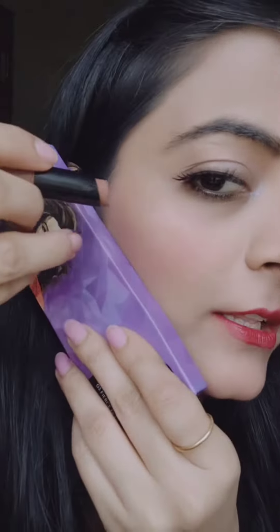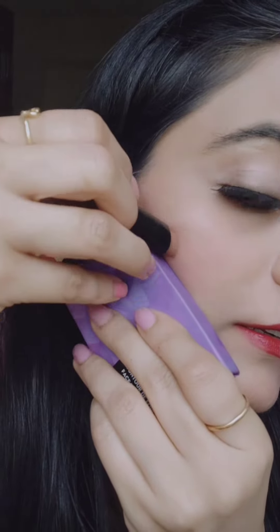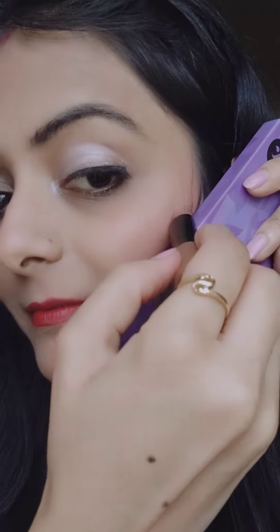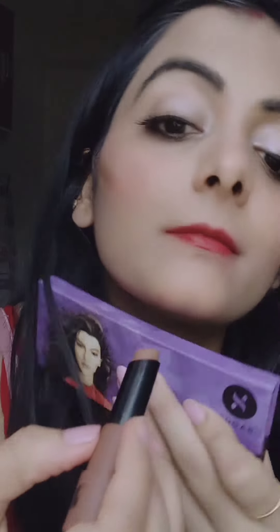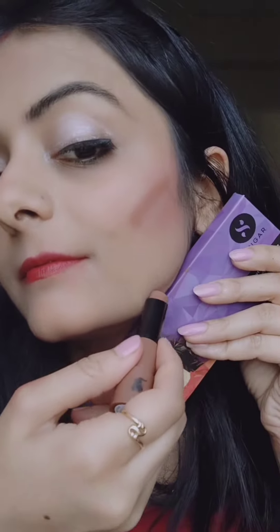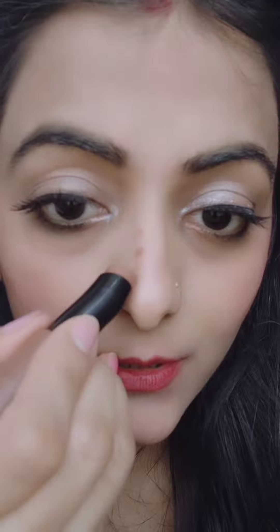If you don't get the jawline, just take any sharp scale or spoon — you can take anything — and just put it there and line it. That's it. Cut there, then stab it — one, two, and three.